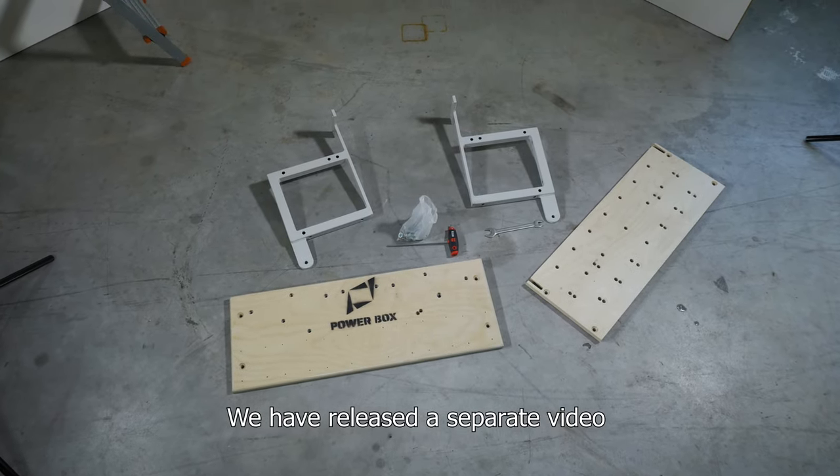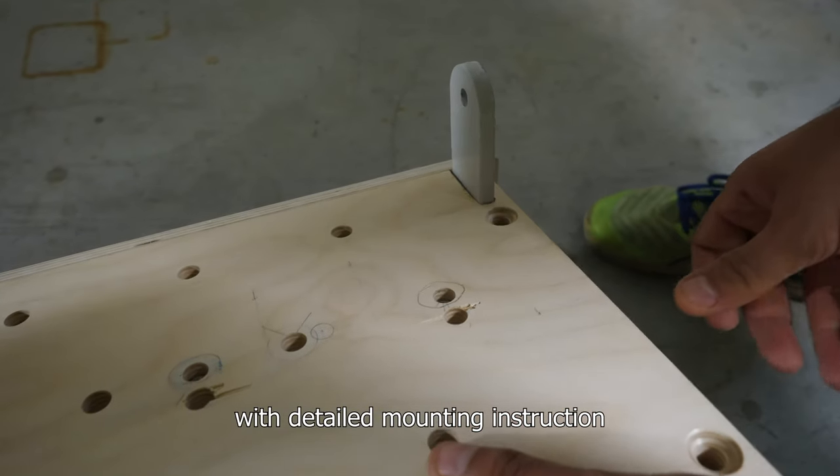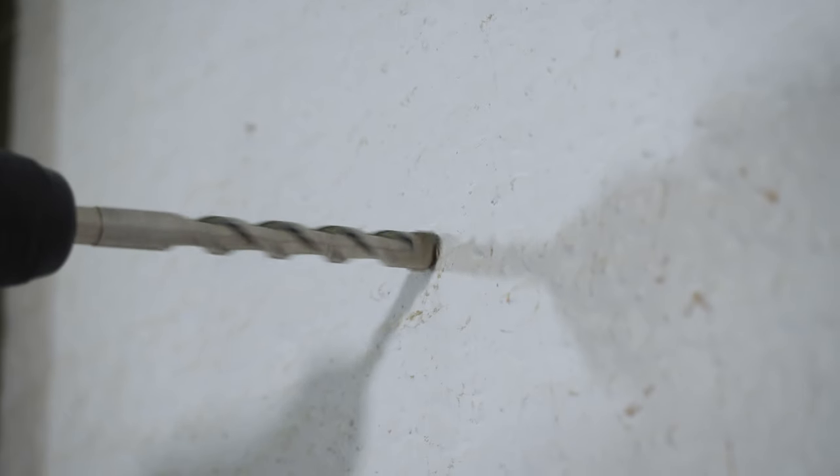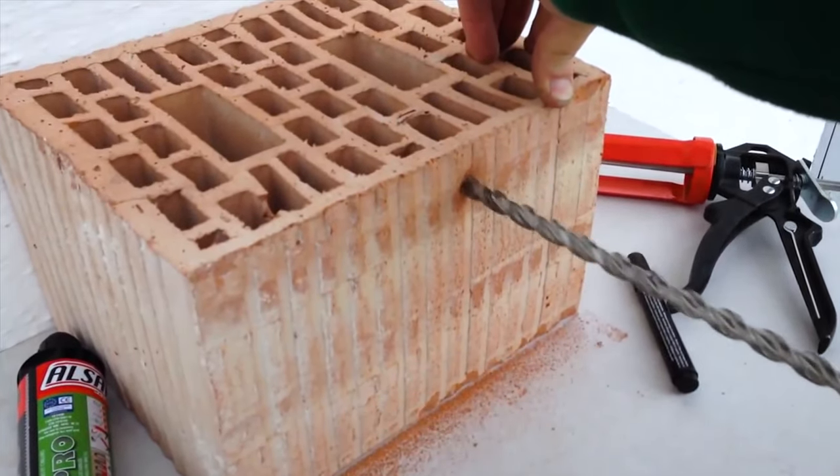We have released a separate video with detailed installation instructions for four common types of walls: concrete, solid bricks, hollow bricks, and wood.